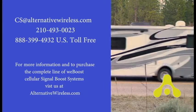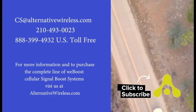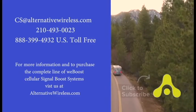If you enjoy getting away in your RV but want to stay connected, the Drive4GX RV is a solution for you. For more information about the Drive4GX RV, visit us online or watch one of our other videos. Please subscribe to our channel for more videos every week.